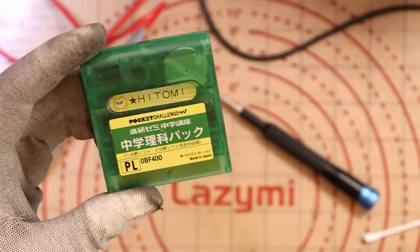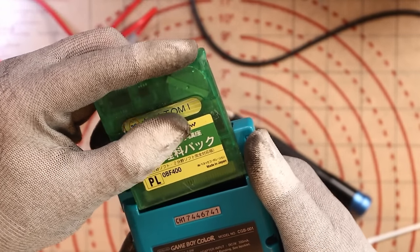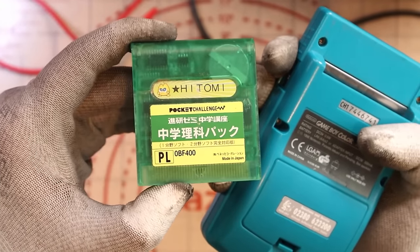What's going on here then? Hitomi Pocket Challenge. That doesn't even fit - that's not a Game Boy game. I can't even open it with a game bit. People in the comments, can you let me know what this is for? So I guess we don't count that - we're going to say out of 11 now, because that doesn't count.